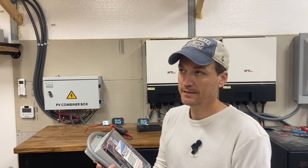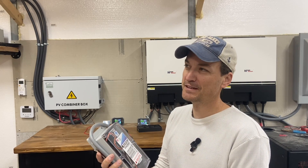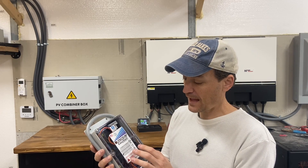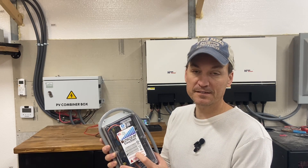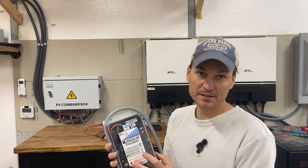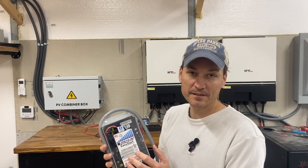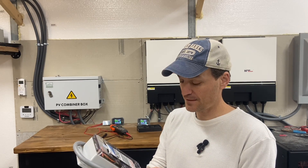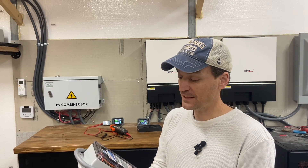I'm anxious to see the numbers. There's a Bluetooth app you can connect to these to actually see the surge and how it decreases as the unit learns. It's supposed to start learning after five starts - however that little brain in there works.